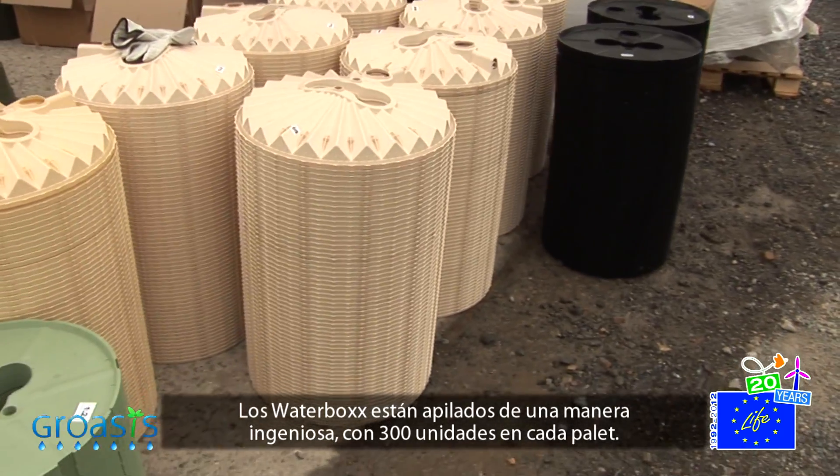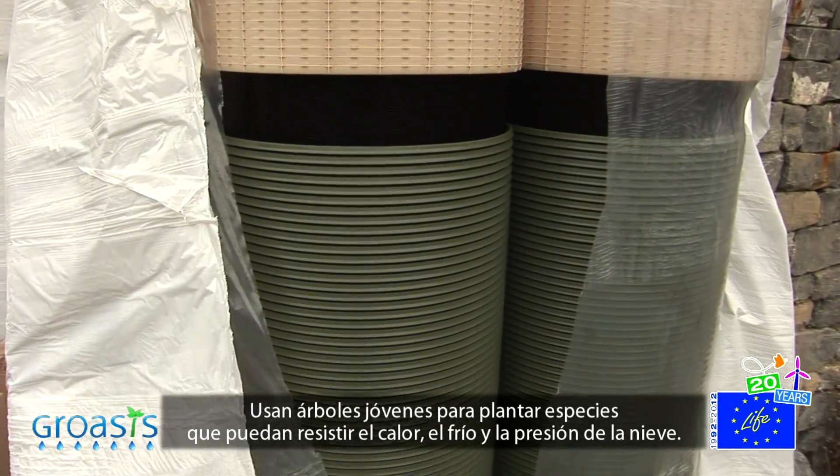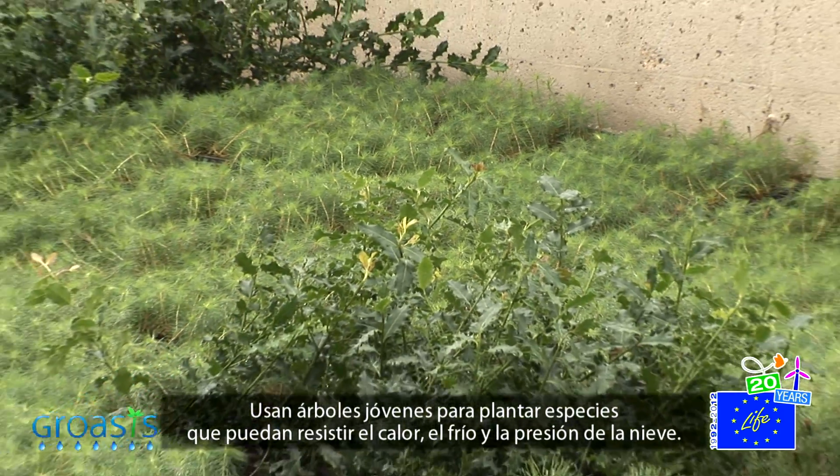The Waterboxes are stacked very intelligently, with 300 pieces on each pallet. They use one-year-old saplings to plant species which can resist the heat, the cold, and the snow pressure.